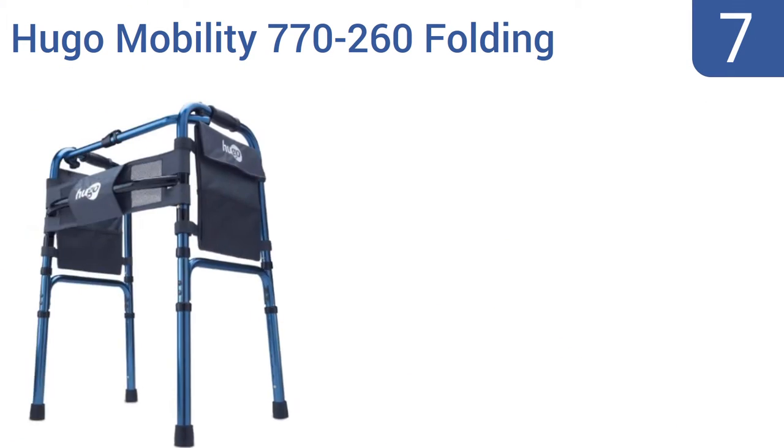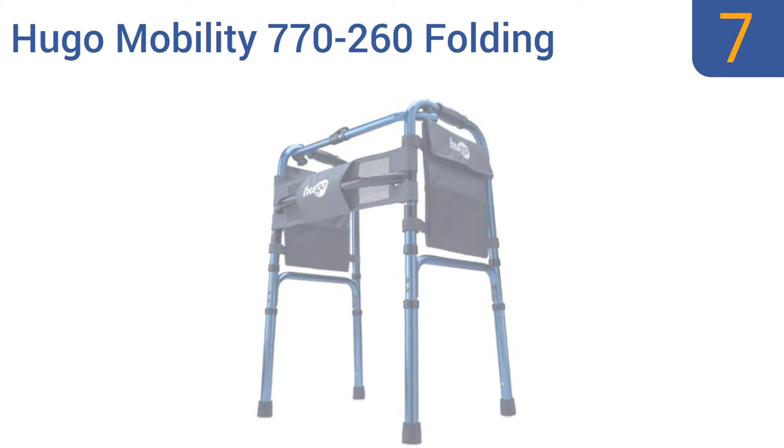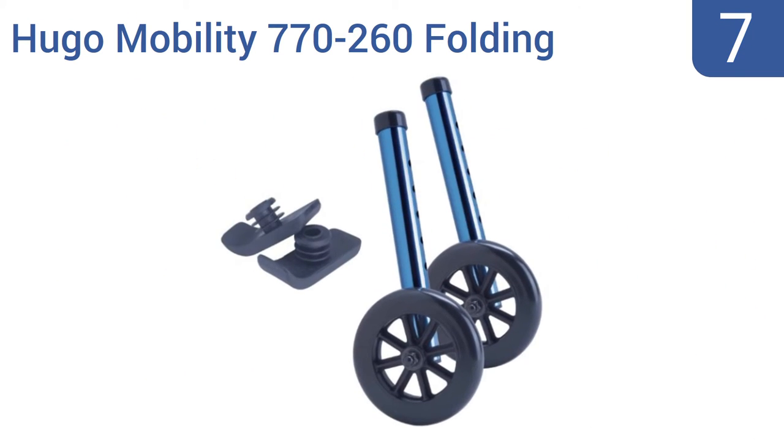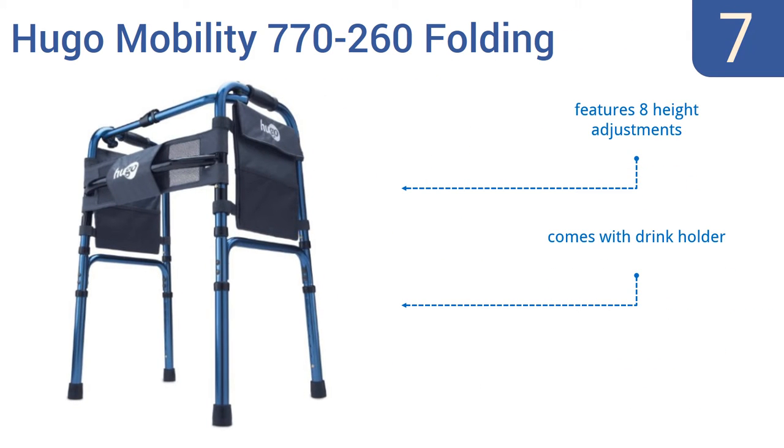Starting off our list at number 7: the Hugo Mobility 770-260 Folding Walker. Its primary purpose is to create a solid platform for slow, stable walking or easy standing. Attach its included wheels and/or glides and you can pick up the pace while still being supported by a four-legged frame. It features eight height adjustments and a drink holder. Note that some assembly is required.